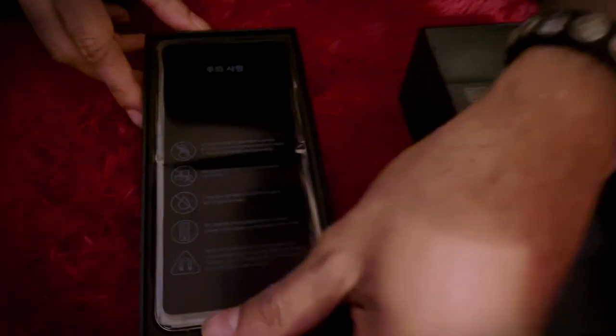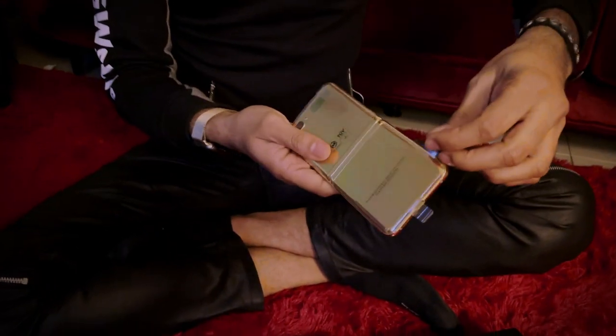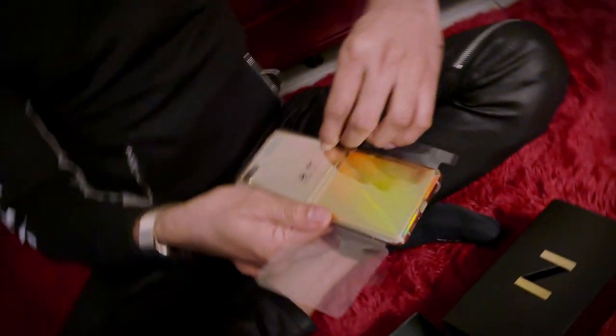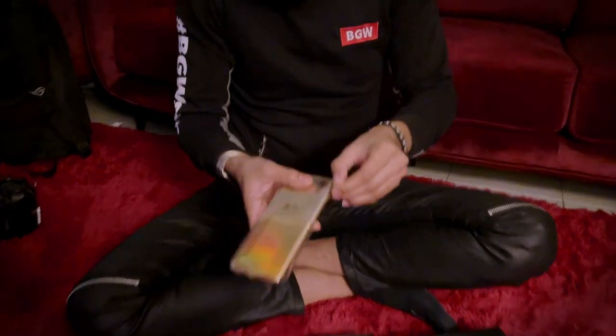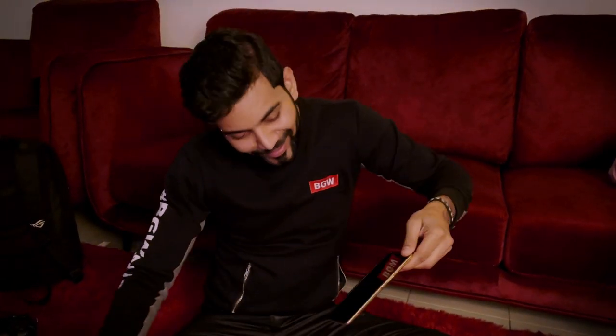Let me show you — it's a gold color Samsung Z Flip. I'm going to open this plastic which has covered the phone. I'm struggling a bit to open this... wait — oh yeah! And this is it.